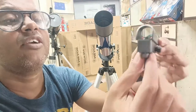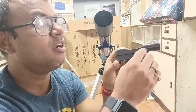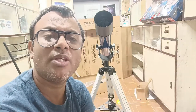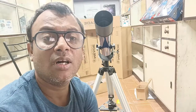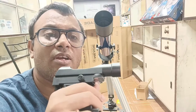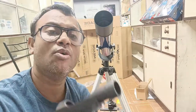Under the red dot finder, this key will adjust the red dot finder up and down, and you will get another key on the left side of this red dot finder which will adjust left and right. These keys are available because whenever we put the red dot finder into the telescope we have to make proper alignment between the red dot finder and the telescope. I will show you at the end of this video how to do the alignment of this red dot finder with the telescope. Let's install the red dot finder first into the telescope, then we'll go accordingly.